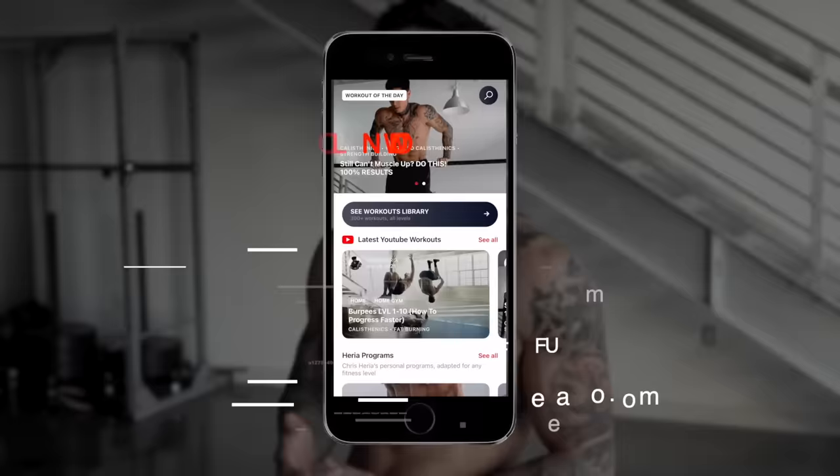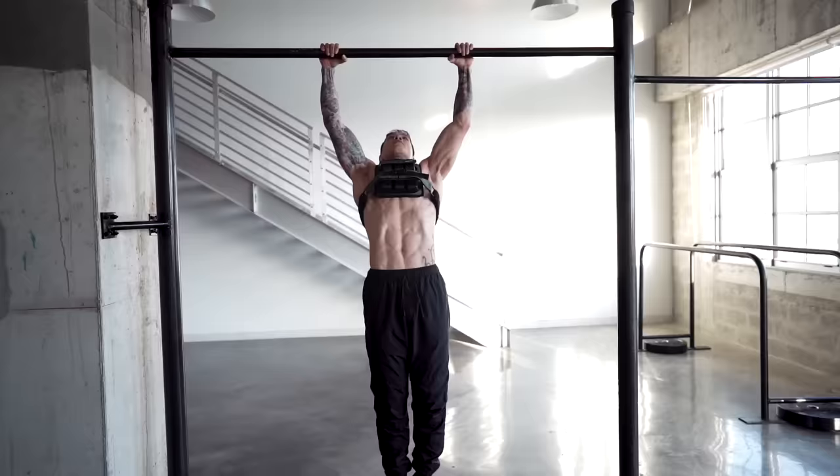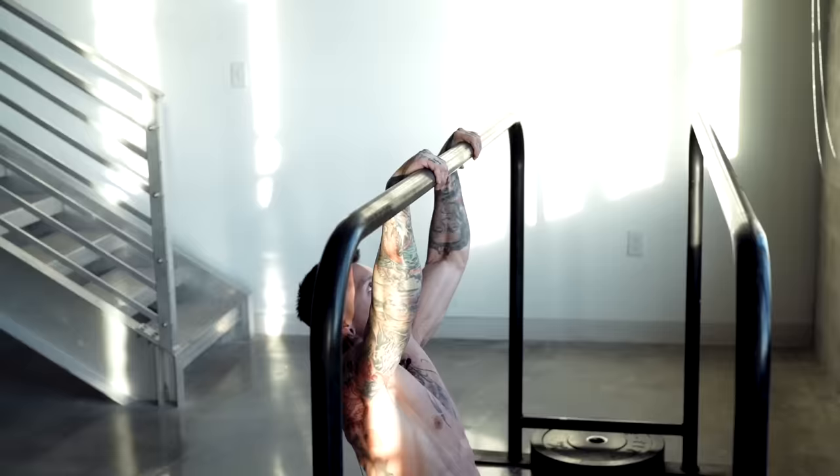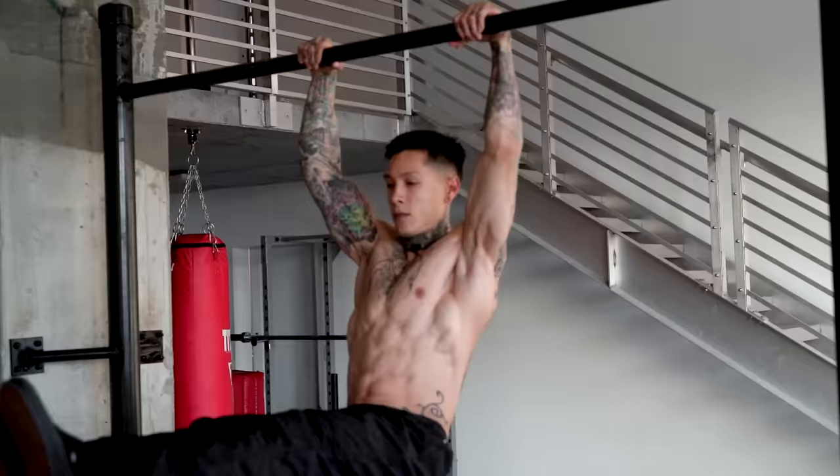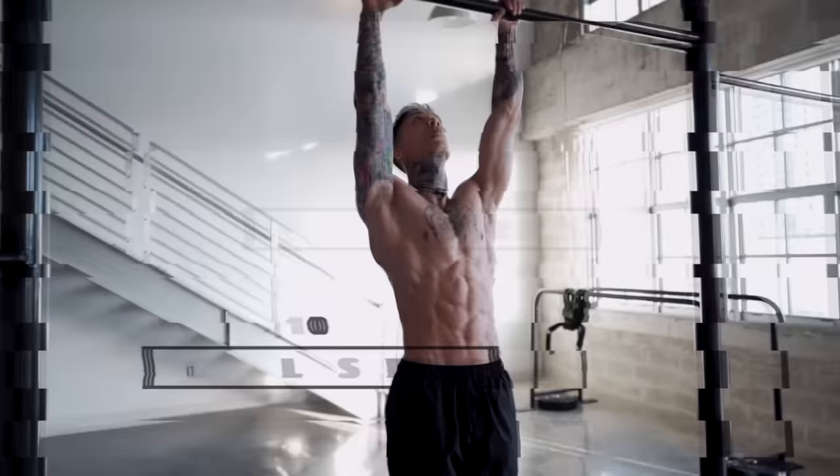And to get this routine that I'm gonna show you today right on your phone, make sure you download the Heria Pro app in the App Store or Google Play Store. Open up to the YouTube workout section, you should find this routine and you're ready to go. Now with each exercise, it's gonna get progressively harder and harder, but we're breaking down the components to the high pull-ups. So each exercise is equally as important, so make sure you train all of them to achieve your high pull-ups. And chances are the one that's your weakest in, or the one that's hardest to do, is the one that's gonna give you the most results.